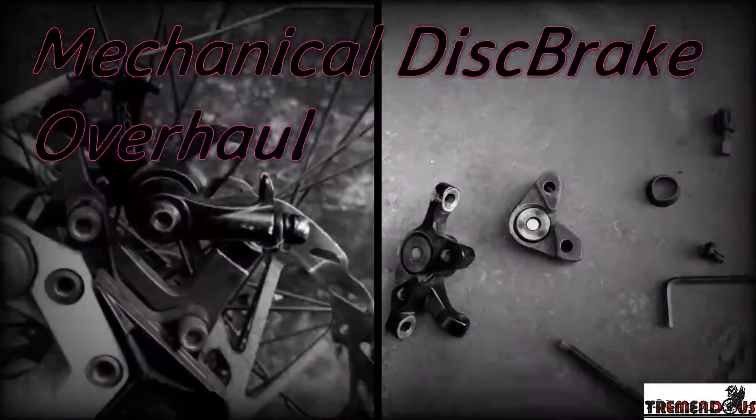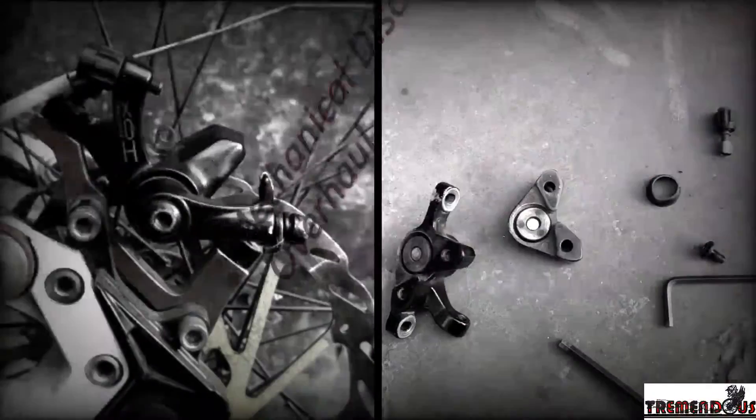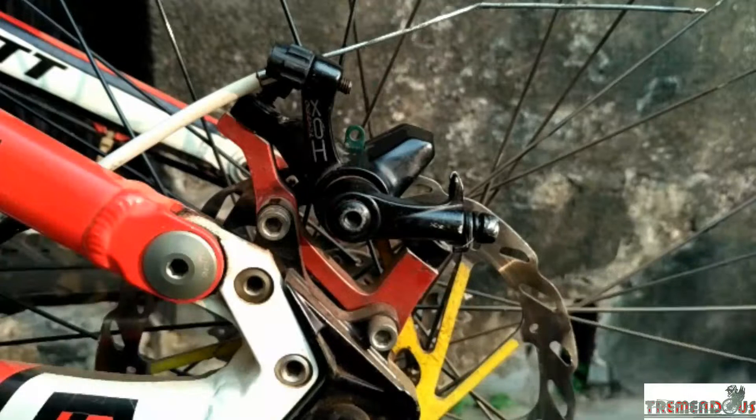Welcome to this tutorial video about how to service and overhaul your mechanical disc brakes. The sole purpose of this service is to clean all the parts inside thoroughly and to relieve the internal bearing arrangement.